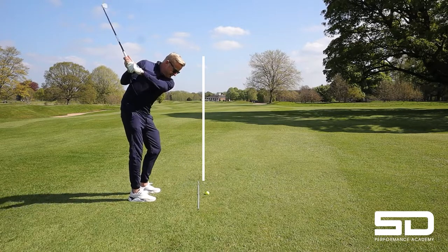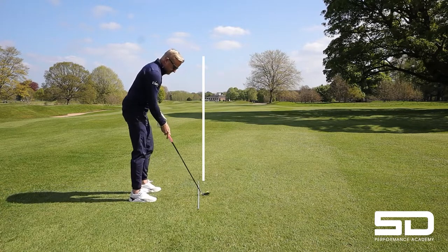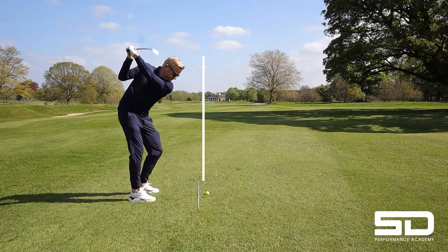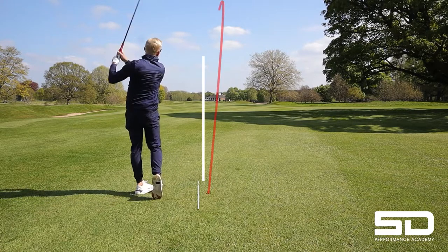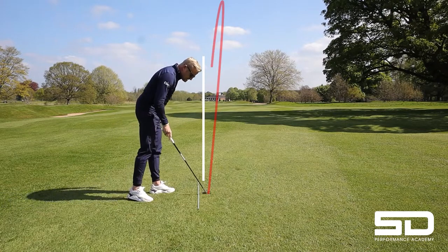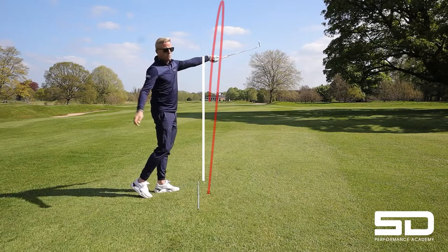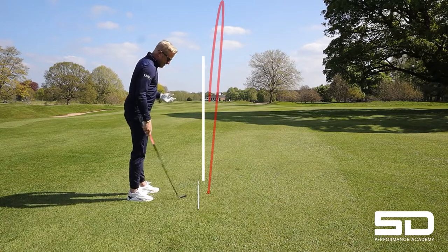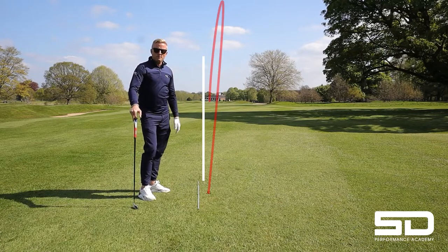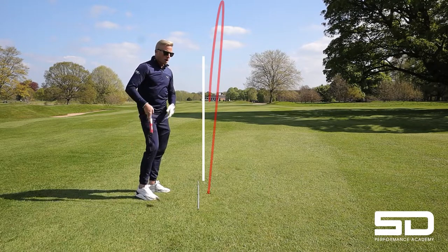You're literally just going to drop it on the inside, strike it, and just hit it to the right. I'm going to have a little go at a full shot. That started right — my divot is only just going right of it. You don't want to exaggerate too much where you feel like you're hitting at the tree. But that started right and it was about a three-yard draw. That is the simplest way to stop going over the top.